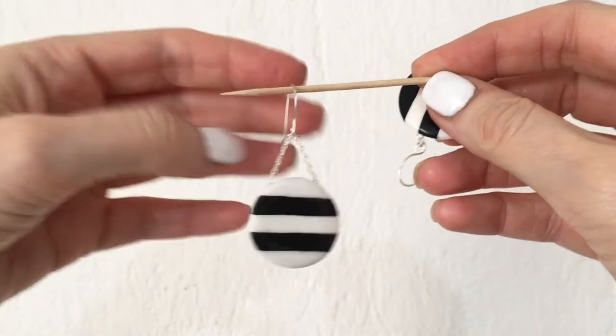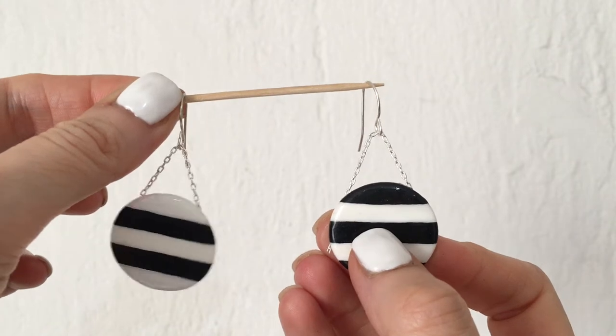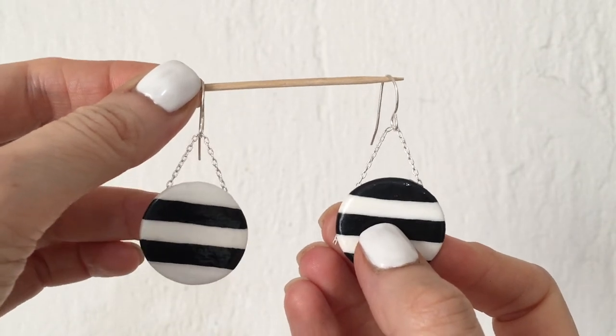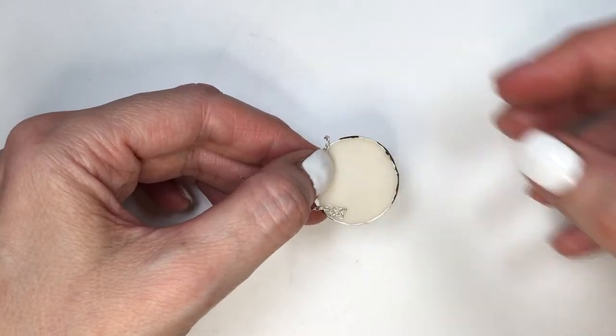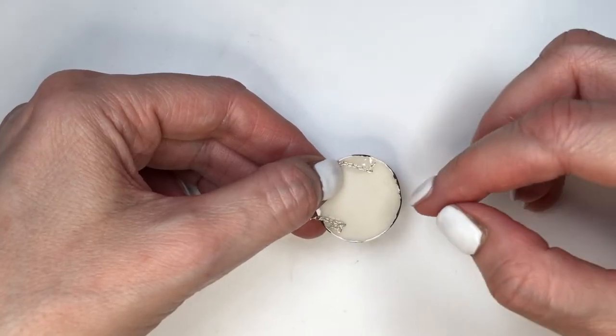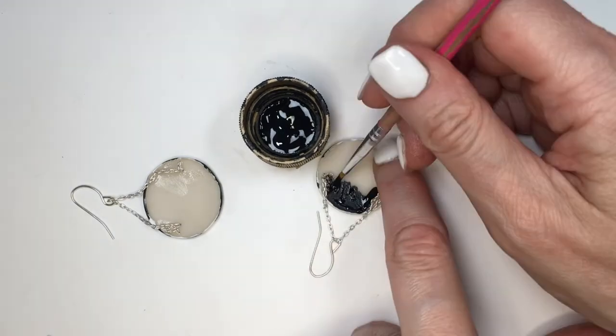Then just placing my ear wire in there. I did the other one before just for reference and because I want them both even. So I'm just going to be hanging them on a toothpick, basing myself on how I glued the other one before. I'm still holding the chain and once I figure out when they look even, without letting my chain go, I'm just going to glue it — taking the chain out of my way, placing my glue and then just putting the chain back in there.